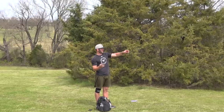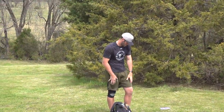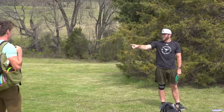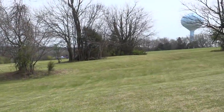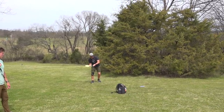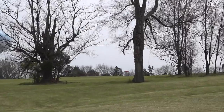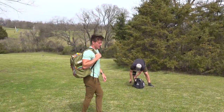From here I can go big spike hyzer or straight at it. I'm playing for this gap — this one just hyzered out too early. I'm playing for right there, not worrying about the gap, just focusing on power and angle.